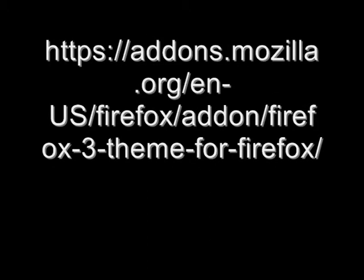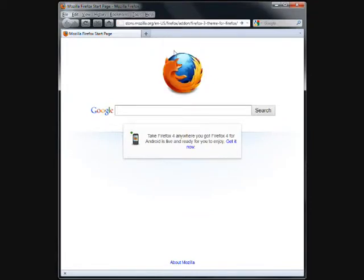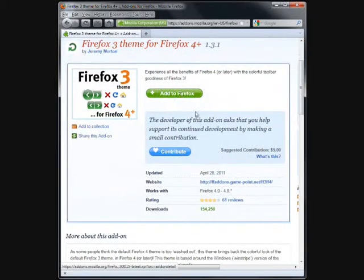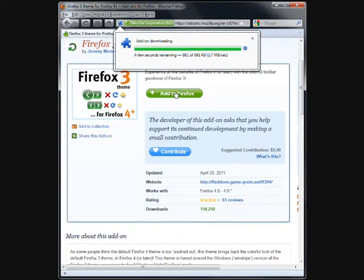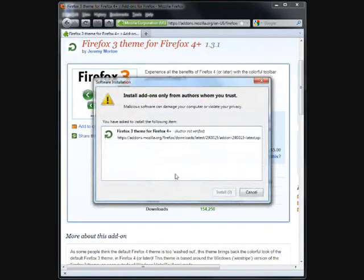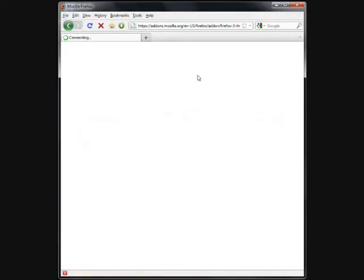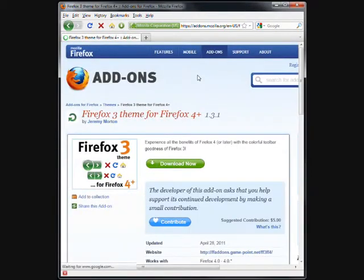Step 3: Appearance. Step 4: Navigate to the following address in your web browser — there should be a link in the video's description. Scroll down and click the Add to Firefox button. Click Install Now, then click Restart Now. Firefox will restart automatically. Firefox now looks awesome again.